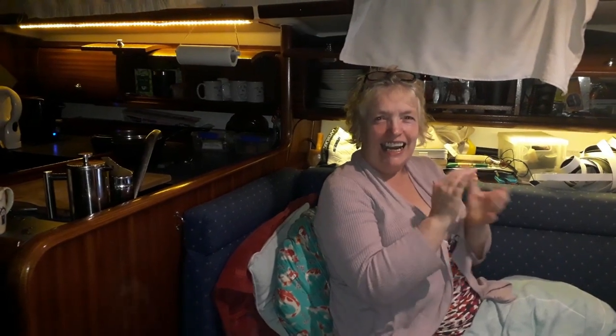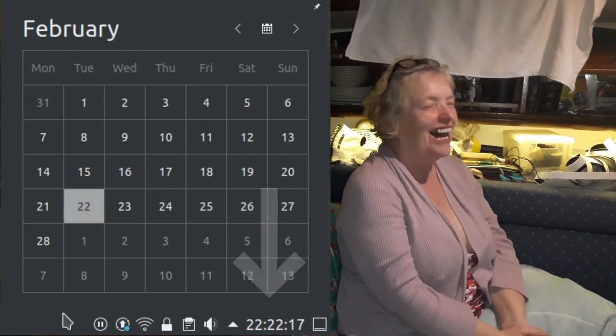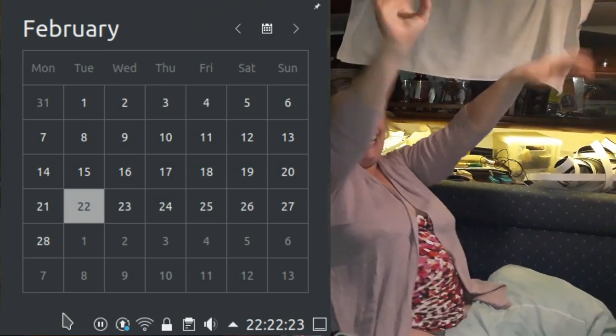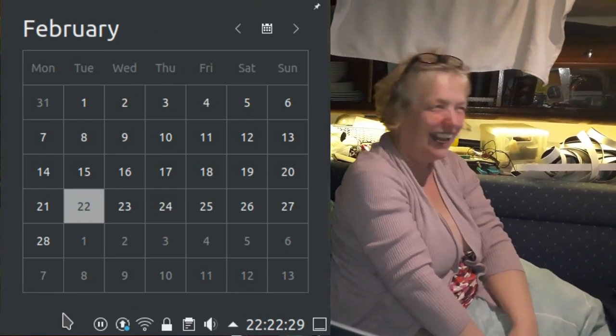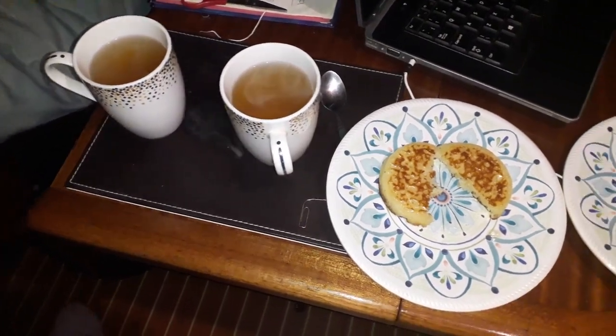Okay, so 10, 9, 8 - hang on, wait a minute, you can't even see it. Three, two, one. I don't think it's going to happen for another 1,100 years or something like that, so celebrate away - we're going to have a cup of tea and some crumpets.